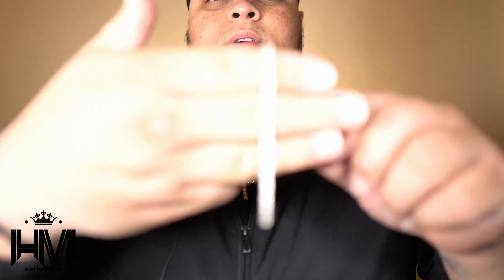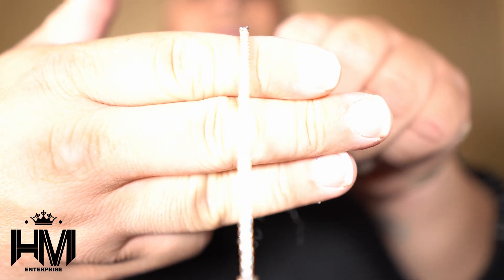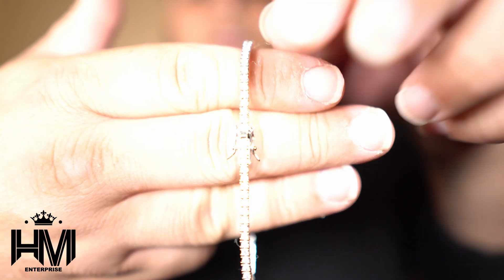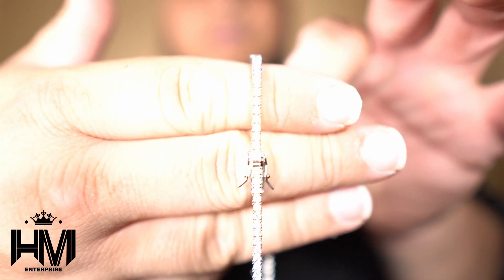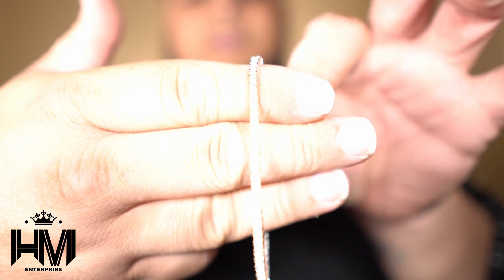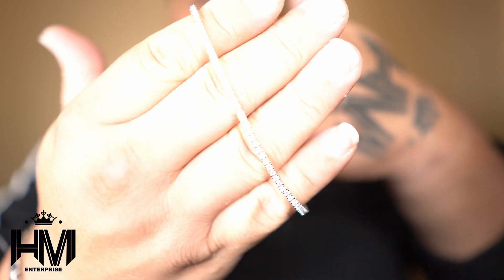Let me show you guys what we're talking about here — that two millimeter tennis bracelet in moissanite with the nice clasp there for security. Man, that's beautiful. Let me see how this lock works.